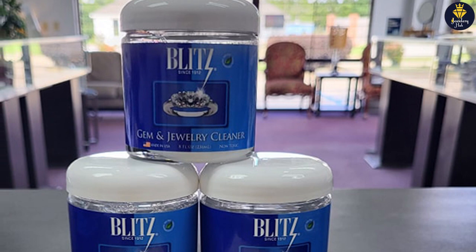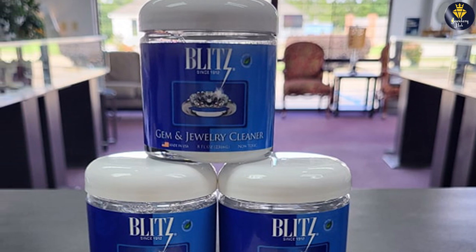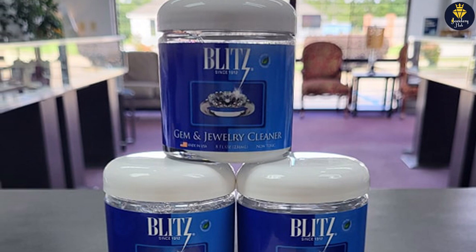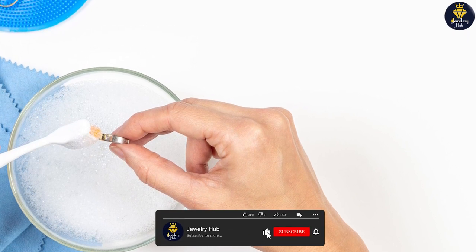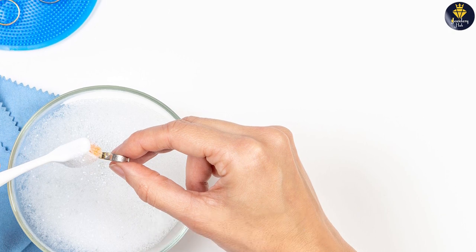The Jewelry Cleanser boasts several features that make it stand out from other cleaning solutions. It comes in a convenient, easy-to-use formula that requires no additional tools or equipment. The solution is non-toxic and environmentally friendly, making it safe to use for both you and your jewelry.